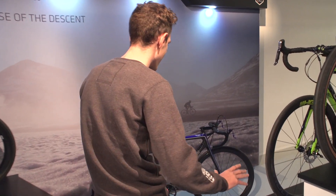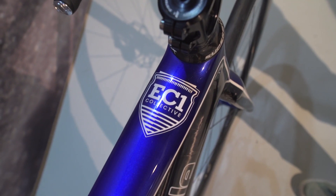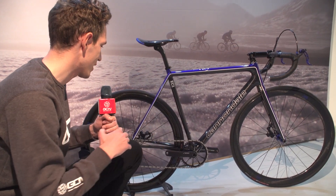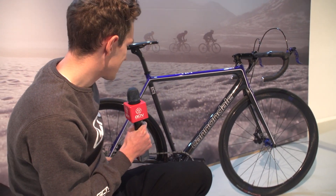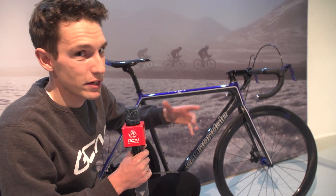Come and look at what we found over at the Cannondale stand. This is a Super 6 Evo disc, and it's been built in collaboration with the EC1 Collective, which is a London-based cycling collective, and also Tune components from Germany. It is a pretty staggering 5.67 kilograms. A lot of the lightweight comes from the Tune components. Have a look at the bars — these are Tune's mountain bike brakes, so you lose your brake hoods, and the shifting comes from SRAM's E-Tap, set up one by, which technically you can't really do with SRAM's E-Tap at the moment, but they've done it nevertheless.